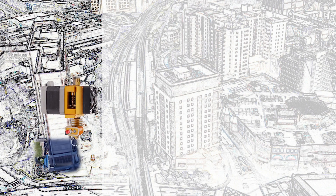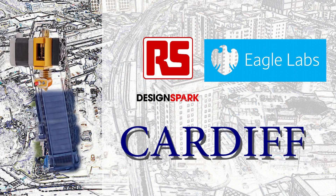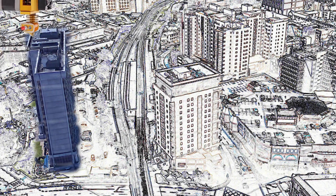Welcome to this guide to 3D printing at the RS Design Spark, Barclays Eagle Lab, Cardiff. In this video we're going to cover the very basics of 3D printing and how you can achieve the very best from your use of the facilities in Brunel House.